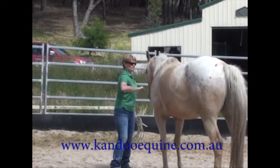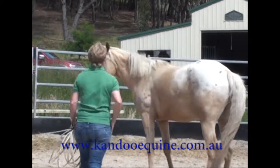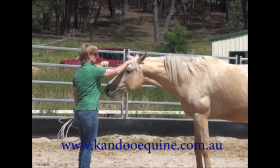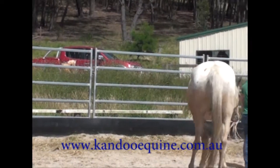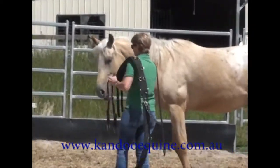With the round pen work, the last thing I want to do is tire him out. I do plan, if things go according to plan, to get on him briefly at the end of this lesson, so I don't want a tired horse. I know he's very unfit — he's been out for 18 months and hasn't been in a hilly paddock or anything — so I don't want this to be a bad experience for him in any way.